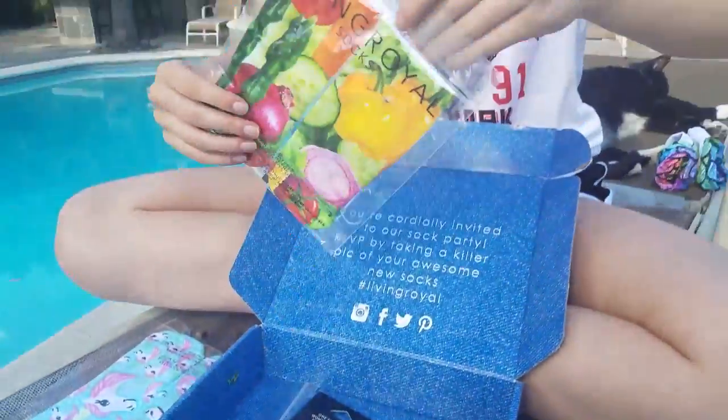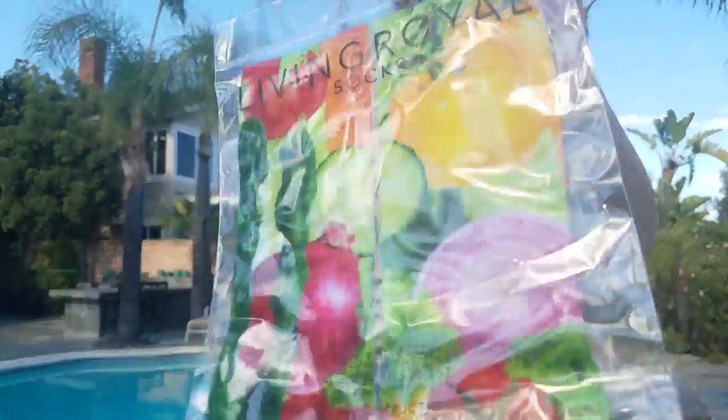And the final pair are these vegetable socks. These make me think of my sister because her nickname is 'lettuce head' because she brings lettuce to school for lunch.